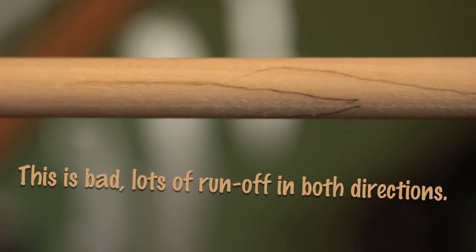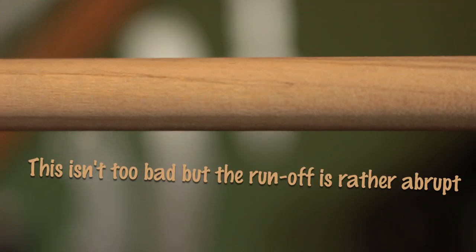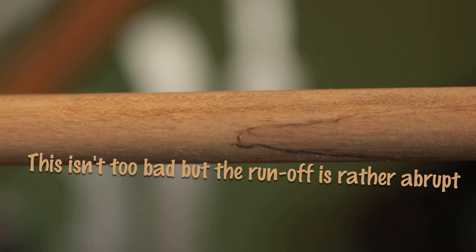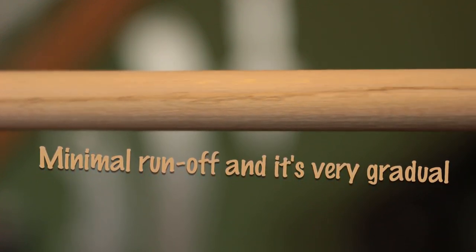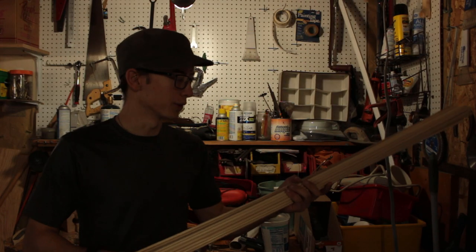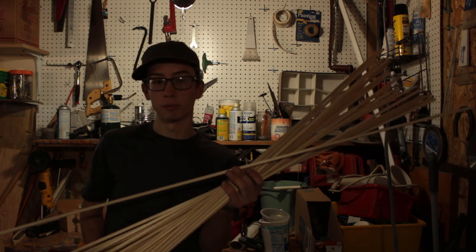Quality wise, make sure the dowel has no cracks, no knots, and no splitting. After that, try to find the ones with as little grain runoff as possible, though it's fine if it has some as long as it's pretty gradual. It's alright if they're a little bit crooked — you can always straighten them later. Dowels aren't sold in 28 inch lengths so you'll have to cut them down, but if you find one with a really bad knot at one end there's probably still a 28 inch section that will work.